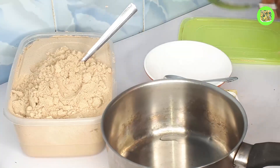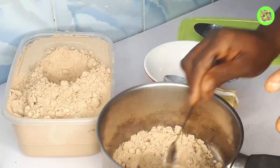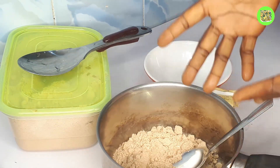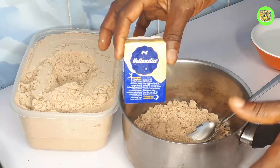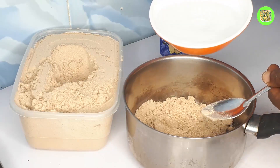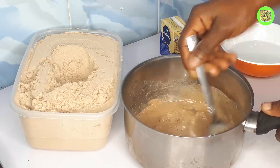I'll get my pot ready because we'll be cooking it, and I'll add only three spoons. I'll go ahead and mix it the way you normally mix your porridge — that's the way you mix it before we cook it. I'll be using my favorite milk; you can use your favorite milk of your choice. I'm using Hollandia Evap. I'll put it in my pot and go ahead and add a little quantity of water to mix it very well. Make sure there is no lump in it.